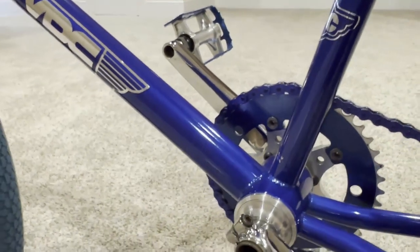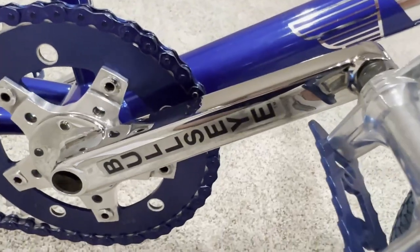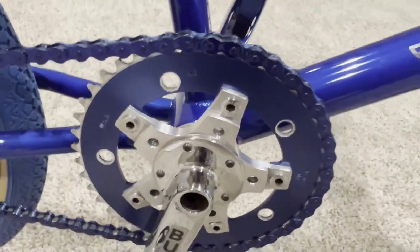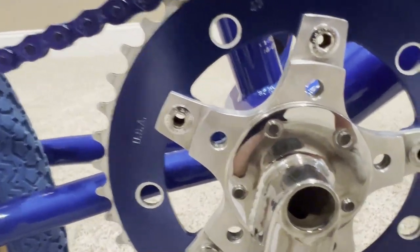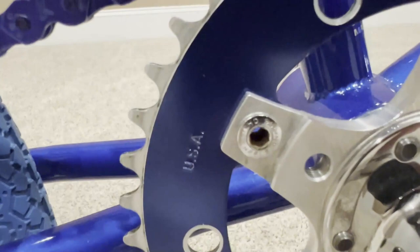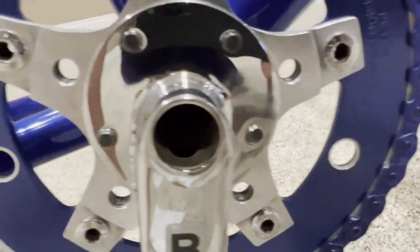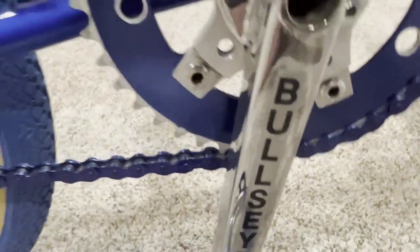On the inside of the cranks there's an original sticker with the patent number on it — I saved that too and stuck it right back where it was. On the other side you can see the Bullseye sticker, which looks absolutely beautiful with the chrome. The drive gear is there, and the sprocket is a 43-tooth made in the USA — stamped 'Peace Precision Products.' Really nice cranks, and you can see right through the hollow spindle.